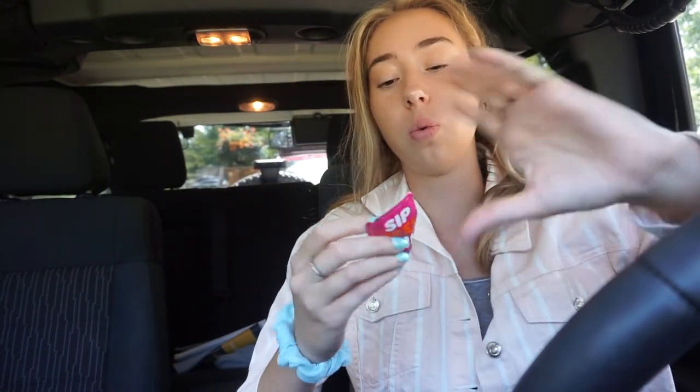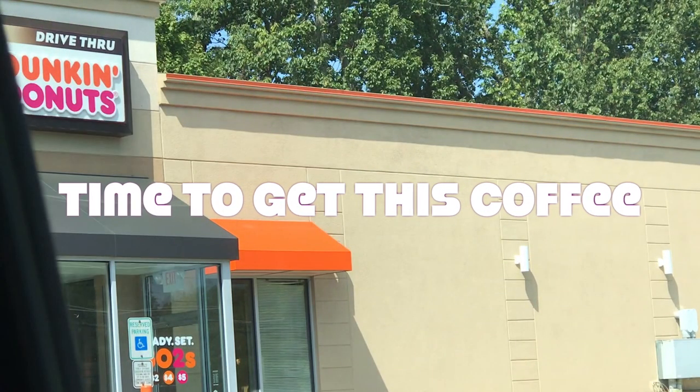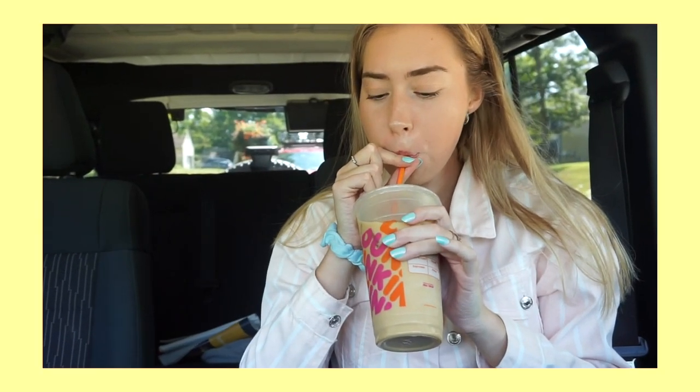I basically have this $1 medium coffee coupon that I won off the Sip Peel Win thing, so I'm going to get a medium coffee and I'm really excited. Super happy right now — I finally got my coffee. I just got toasted almond with extra toasted almond cream and sugar, and it's literally so good.